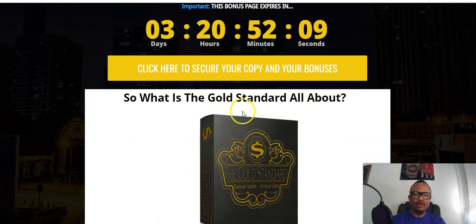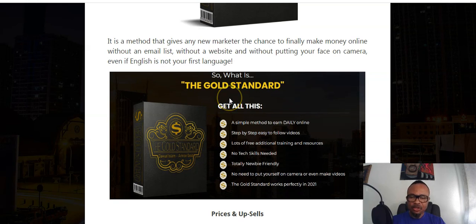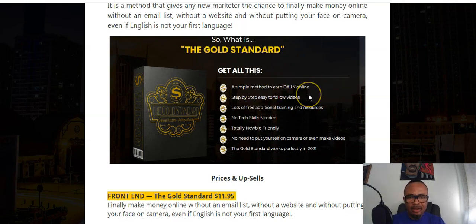So what is Gold Standard all about? It is a method that gives any new marketer the chance to finally make money online without an email list, without a website, without putting your face on camera, even if English is not your first language. It's a simple method to earn daily income online, with step-by-step easy-to-follow videos, lots of free additional training and resources, no tech skills needed, totally newbie friendly.